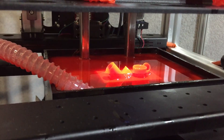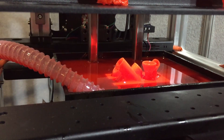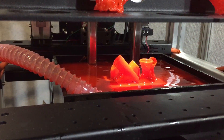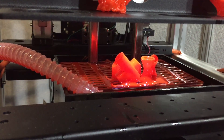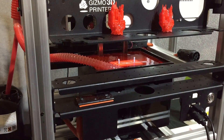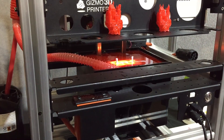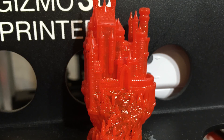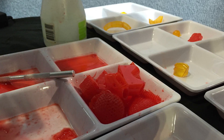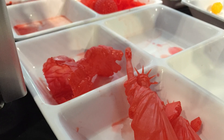Last but certainly not least, I caught up with Kobus and the Gizmo 3D. He actually had his prototype functioning at the trade show - for those people worried this machine doesn't work, I watched it work before my eyes. He was printing with single outline walls only and quite slowly to avoid failures. The print quality was very, very good. It is a resin-based system so it is messy, but the quality of the surface finish was pretty impressive.